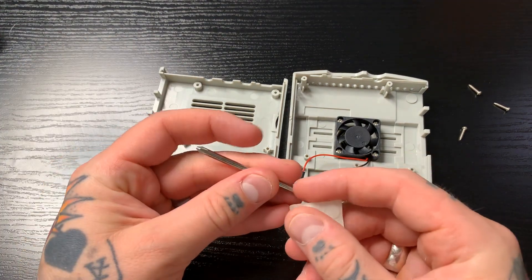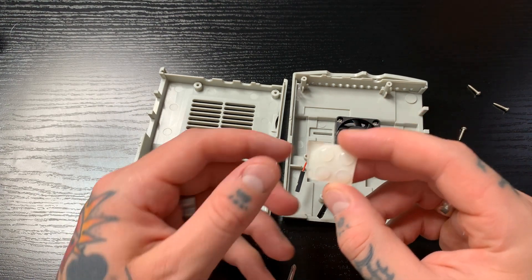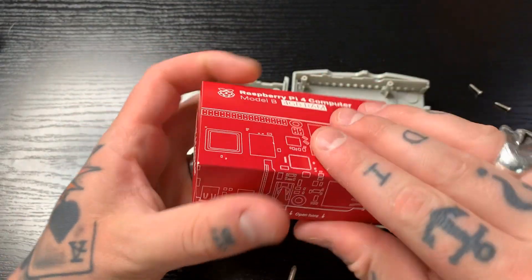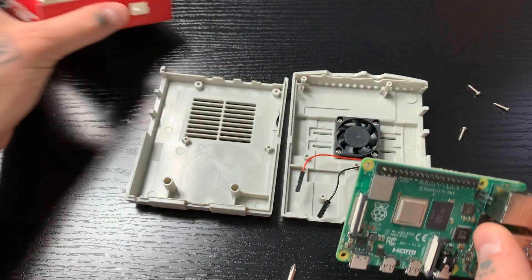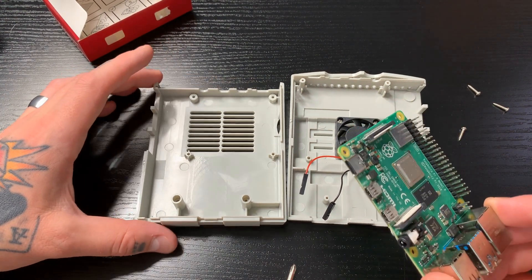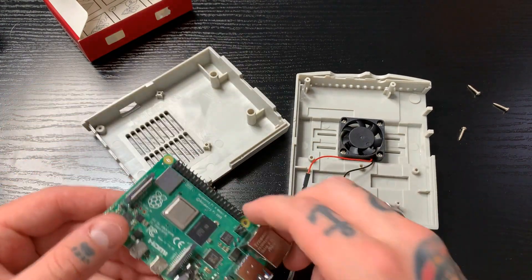We have a little screwdriver included and rubber feet that go on the bottom to make it slip-resistant. Now I'm going to grab my brand new Raspberry Pi 4 4-gigabyte RAM, open this up, and get started. First thing you want to do is line up where your ports are going to be, and we'll line this up accordingly.